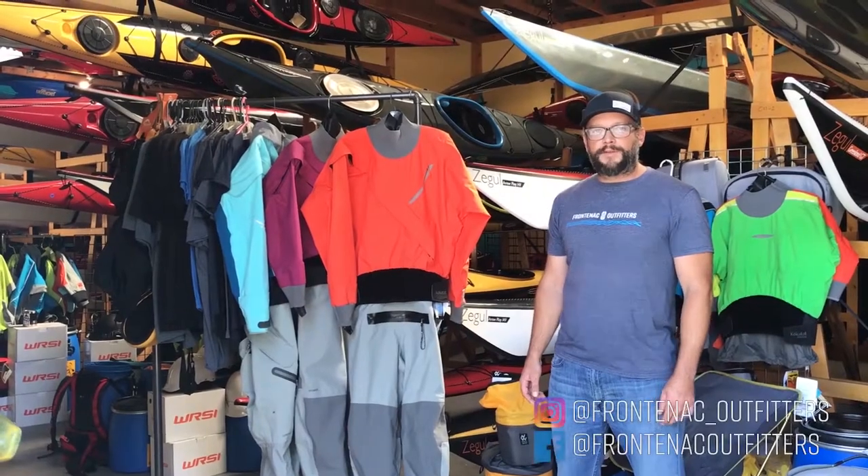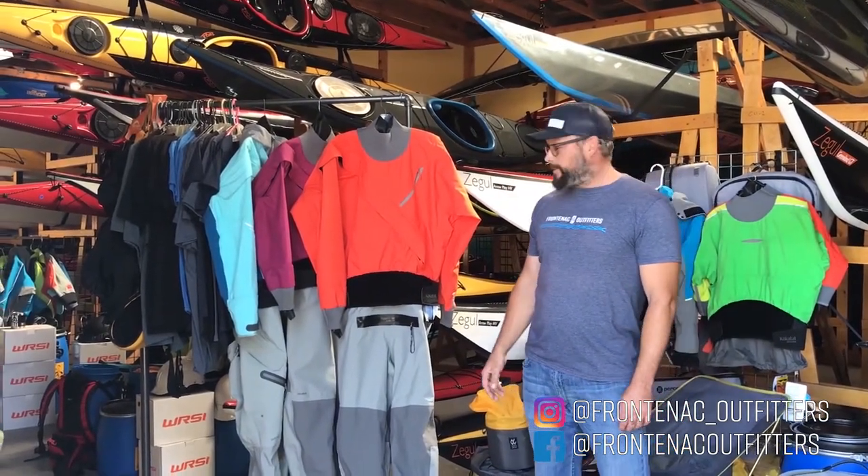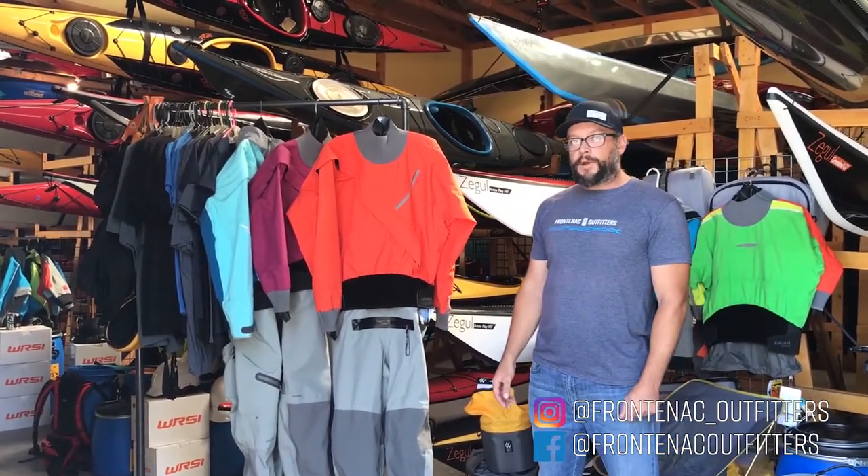Hey, Zach here from Frontenac Outfitters Canoe and Kayak Center. Today we're going to have a look at dry suits, specifically the Meridian from Kokatat.